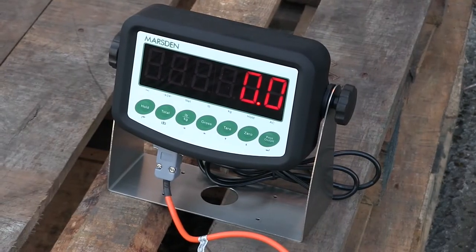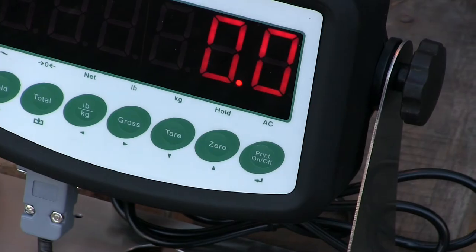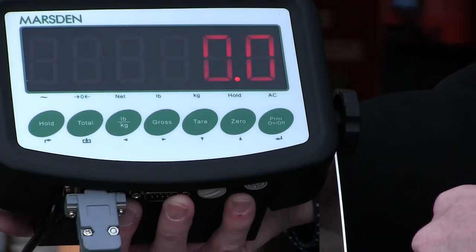The scale's indicator is the easy-to-use I400, which features a large bright LED display perfectly suited to dimly lit environments, making it the ideal solution for weighing in your factory or warehouse.